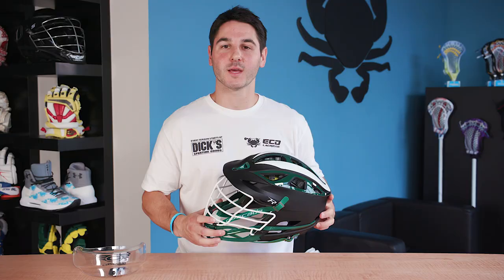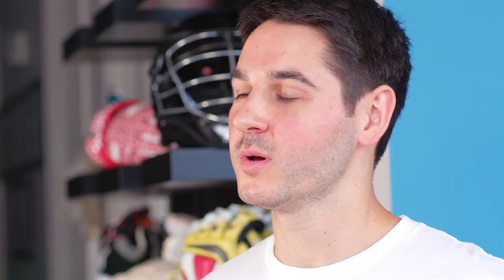For a helmet to give you maximum protection, a perfect fit is very important. Most helmets come in one size fits all, but some models do have various sizes from adult to youth. If there are other sizes, make sure to measure your head to ensure a good fit.